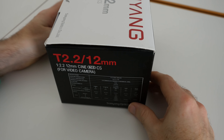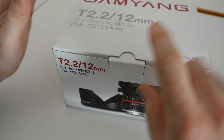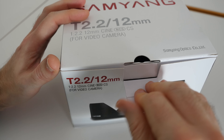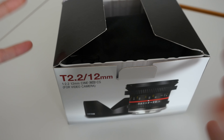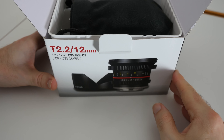It comes in a really nice packaging. We've got some specifications on the side, and the reason I got this was for the new Sony A7R Mark II that I've got in the studio for testing. I wanted something ultra wide angle that was going to allow me to do some really nice creative shots.